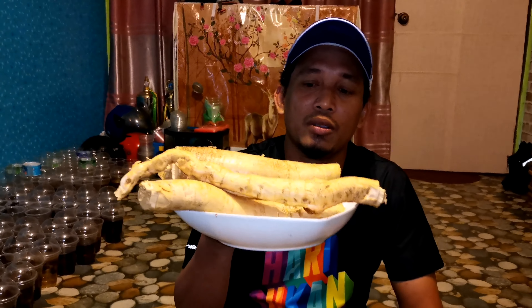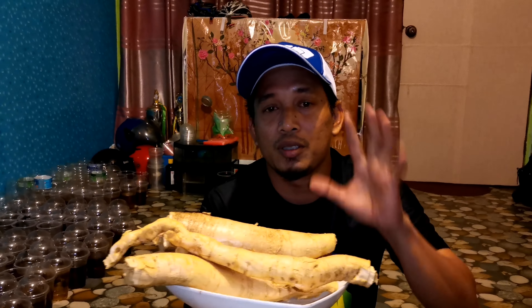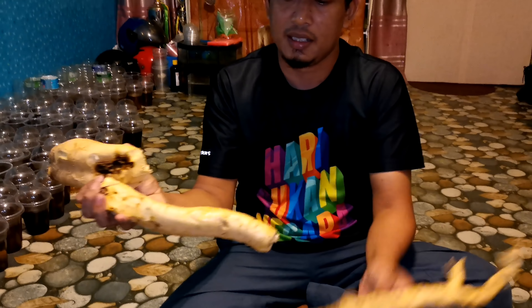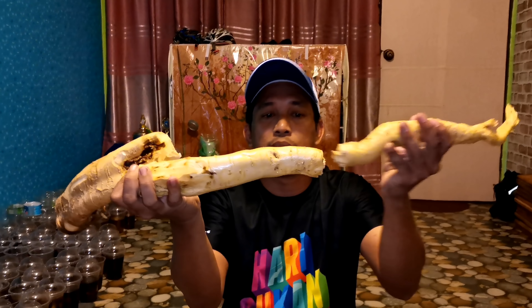Hari ni kita buat video. Saya akan proses Tongkat Ali ni. Kita akan potong. Tongkat Ali ni kita dah basuh tau. Dia sebenarnya tiga bahagian macam ni. Panjang, tapi kita dah potong sebab senang nak bawa balik.